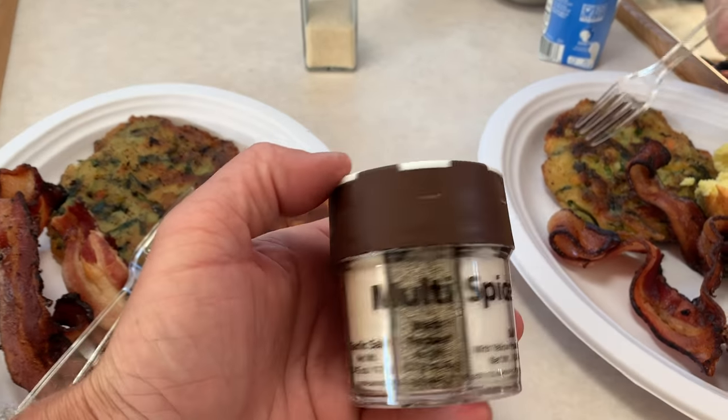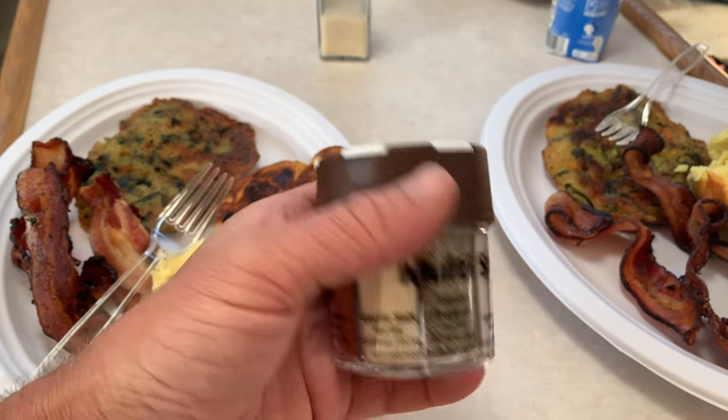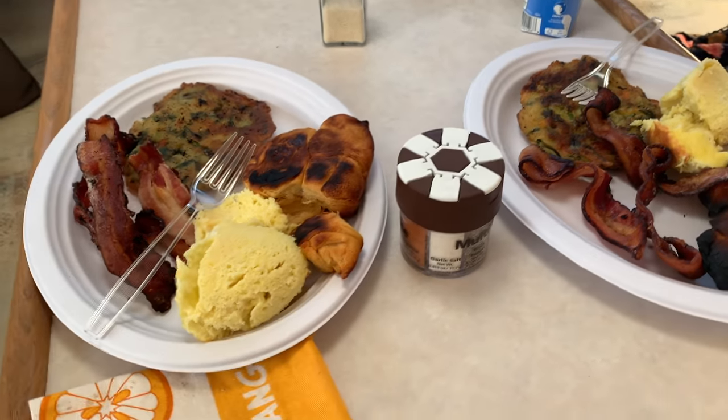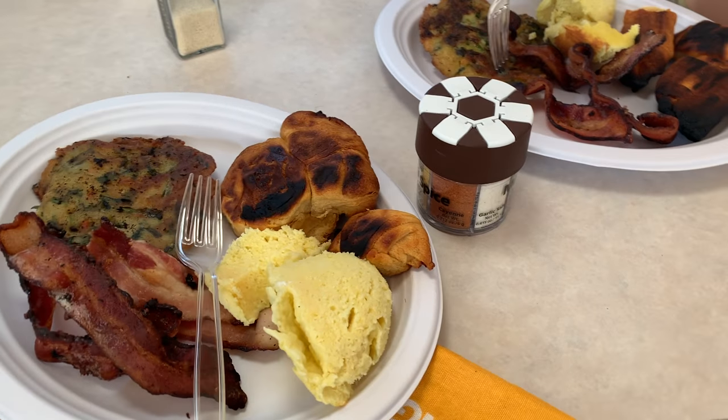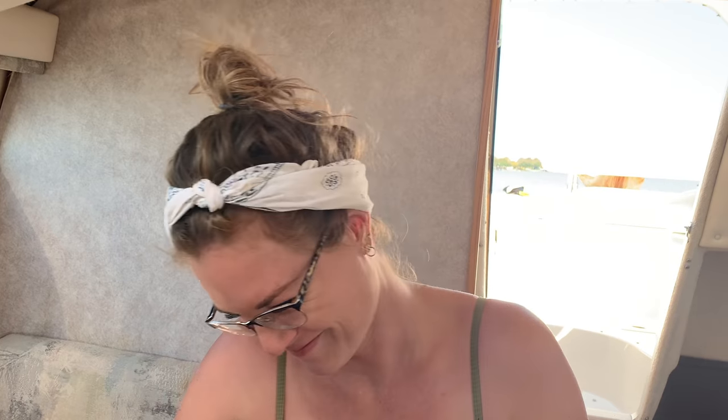I buy these at Walmart — they're like $4.99. They're so nice if you're camping or in the race trailer or the boat. You get all the seasonings. You don't have to carry a bunch of different stuff. But we did carry a bunch of different stuff. Don't judge me — even though I didn't make a fancy meal, I still brought all my stuff.